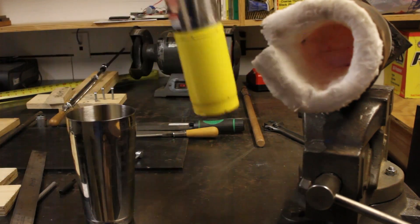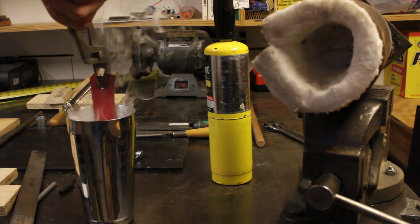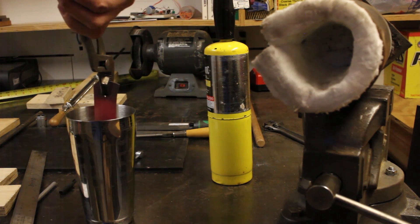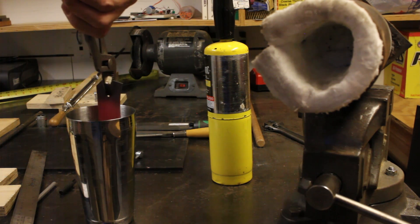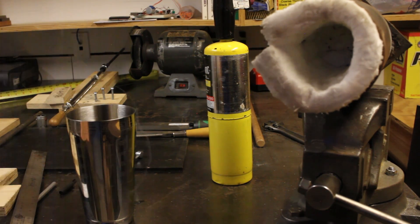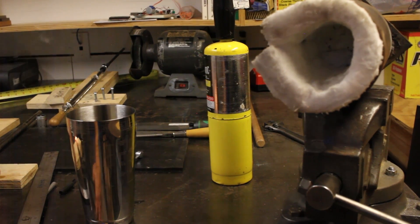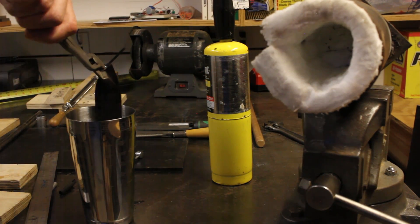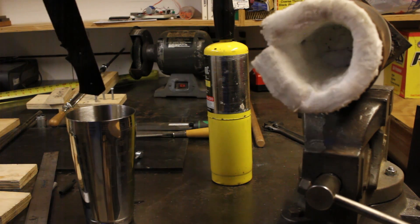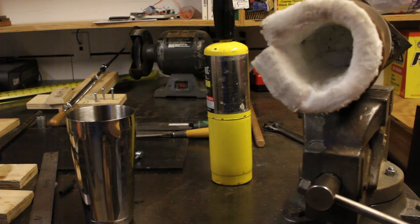There we go. I'm going to flip it — the thing's not deep enough. I'm going to try to grab the other end and dunk the other end as well. I caught my wood on fire. This is probably not the way you should do this, but I'm curious to see how it turns out.